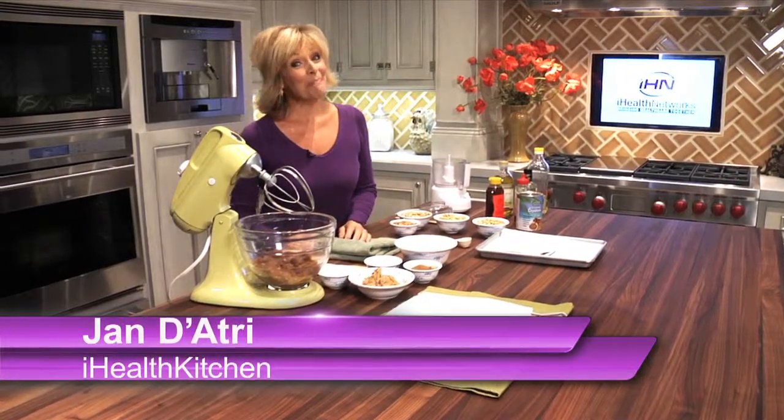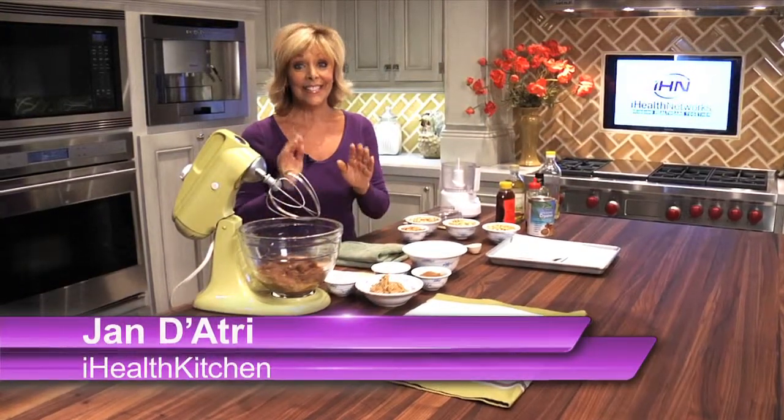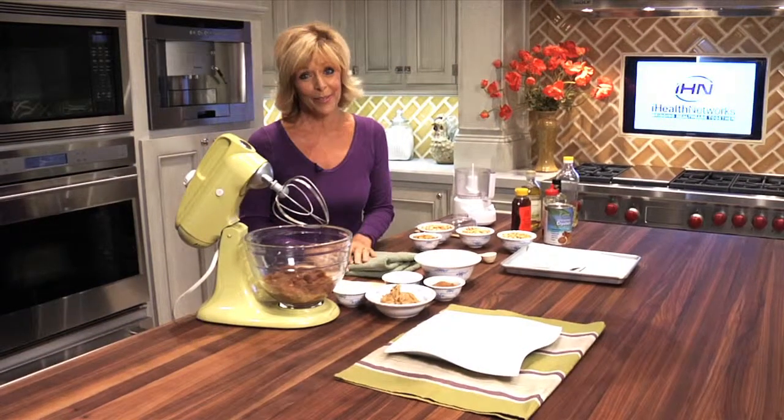Hi everyone, it's Jan D'Atre and I'm back in the iHealth Kitchen. Today I have a simple and delicious recipe for you.